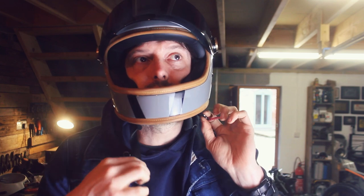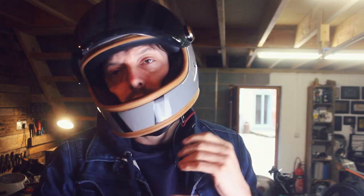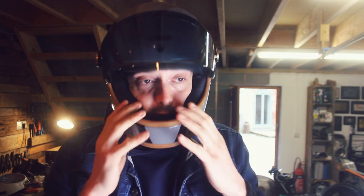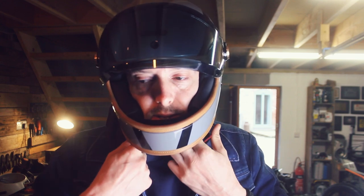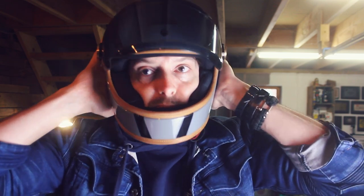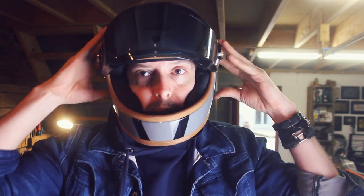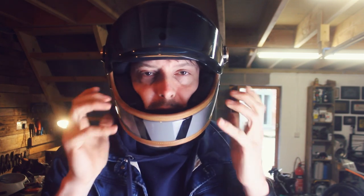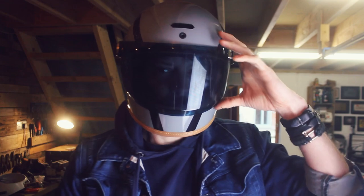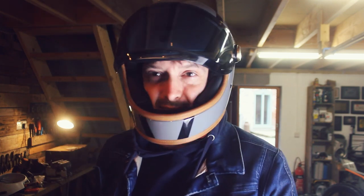Simple strap, the old in and out, clip it onto the side there. It does feel snug, again snug going over the head. Once it's on though, I would say that size is actually pretty nice. My cheekbones are supported, which is what you need — heaven forbid — in any situation where you come off. But I still have that movement. It's not 100% claustrophobic by any means. It just feels nice moving it up and down. As a helmet, this feels nice and it also looks nice.